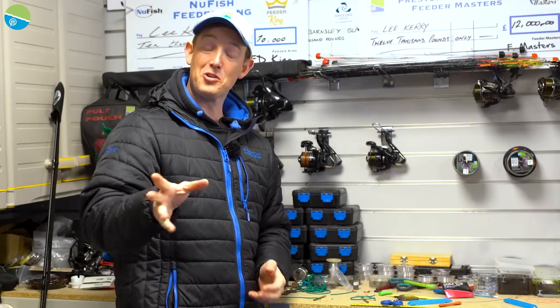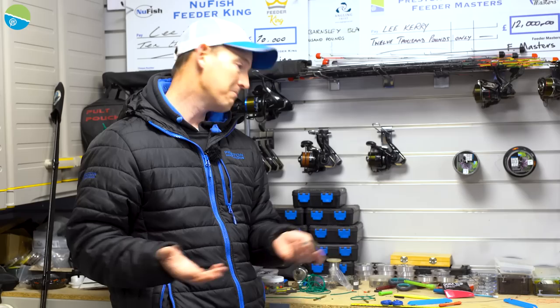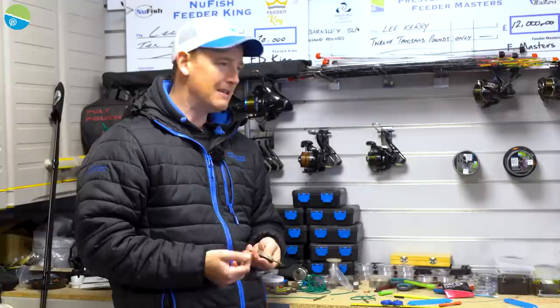I'm going to talk to you today about elasticated stems in feeders and how I do it. Elasticated stems are quite interesting. If you have never used an elasticated stem, or your venue doesn't allow one, no problem — get the balance, get your rod right. Nice soft rods, particularly short rods, are brilliant.